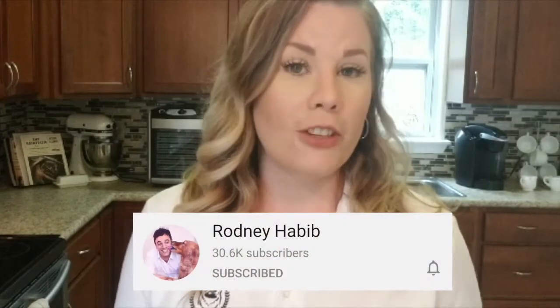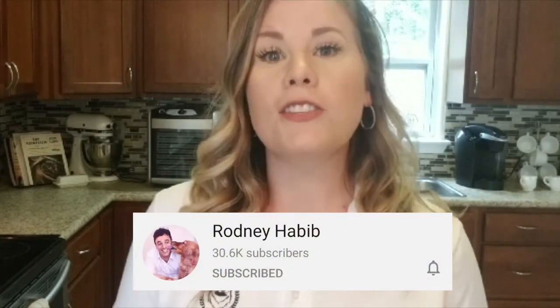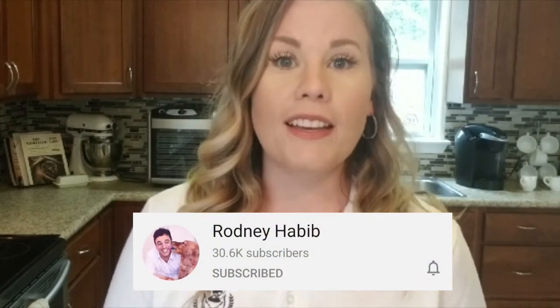I got the inspiration to try to do this on my own from somebody I follow on YouTube. His name is Rodney Habib. If you guys haven't checked him out, go to his YouTube channel because he always has great and helpful tips and tricks for you and your pets.